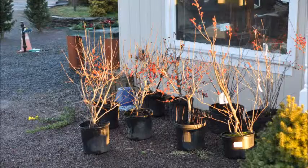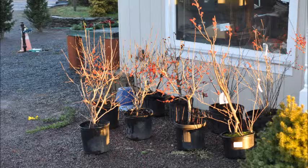We sell them potted, balled and burlap, and as seedlings. This is about how to plant them.